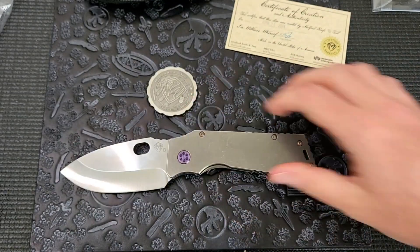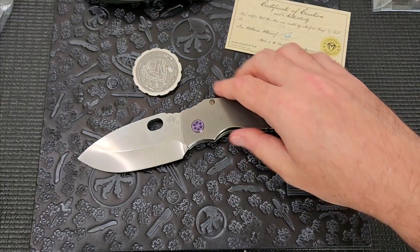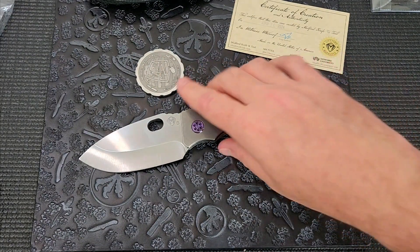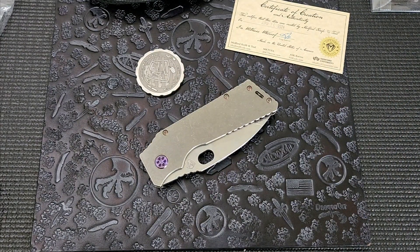Medfords with hollow grinds like the Praetorian T drop points cut pretty good, especially considering how big and beefy they are. I'm glad I got it. All right guys, what do you think — was this a good purchase? $300 for a TFF1 and a titanium coin. Would you pay that? Let me know down below if you think that was a good deal. All right guys, I'm out — take care, talk to you later.